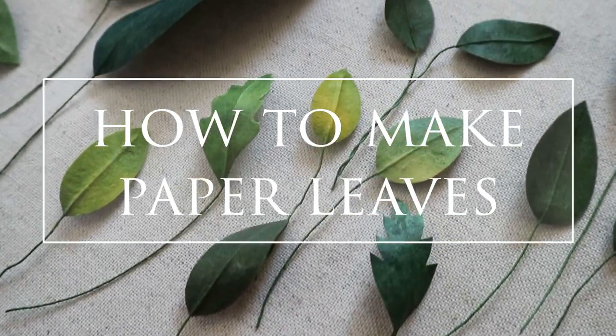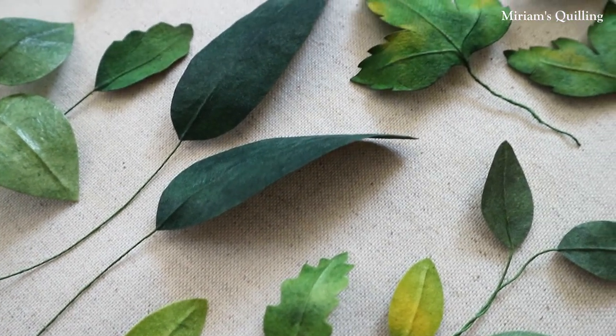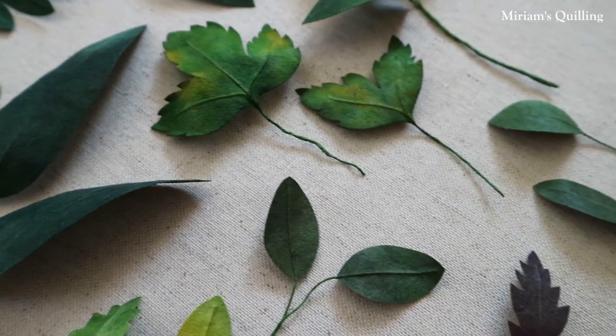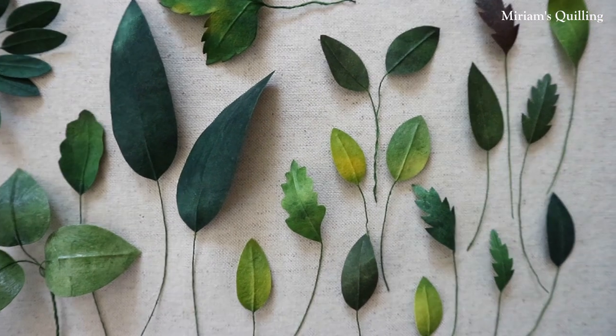Welcome to my tutorial on how to make paper leaves. In this step-by-step guide I will show you all the materials I use in order to make paper leaves, and I'll also provide each step with explanations to make things easy to understand.